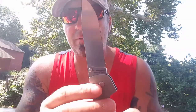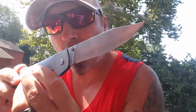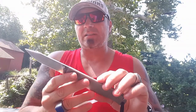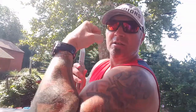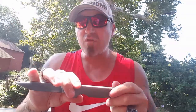It's got a brushed finish on it. It's 4116 German stainless steel. It is strong — stronger than me — this thing is tough, tough, freaking tough.